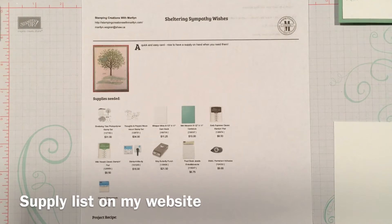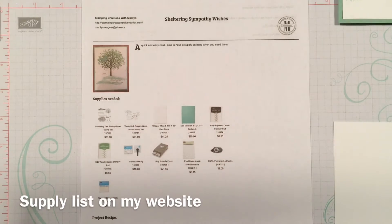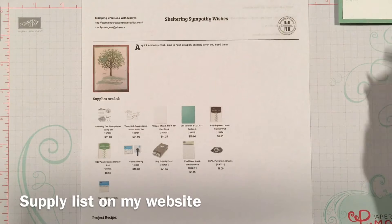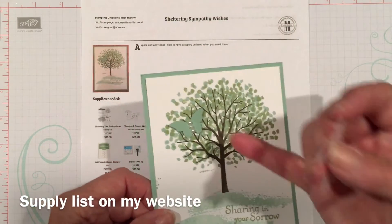I am using the Sheltering Tree photopolymer stamp set, and the Thoughts and Prayers wood stamp set that I've had for quite a while, as you can see from the shape of the stamps. They still stamp great with some Mint Macaron and Early Espresso for the tree trunk. I punched a little butterfly to go in the tree as you can see here.